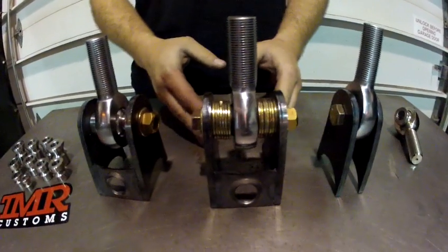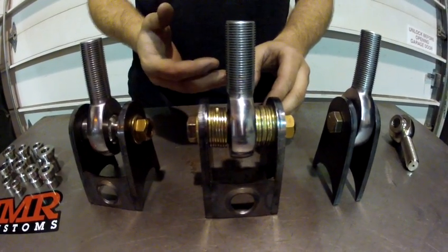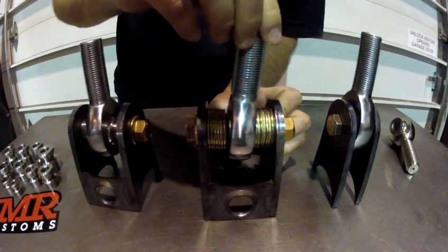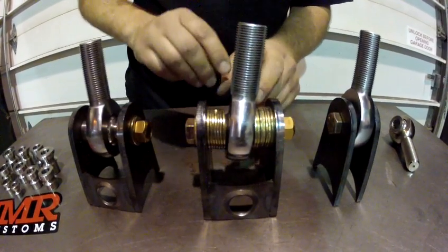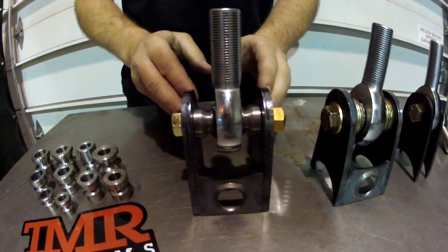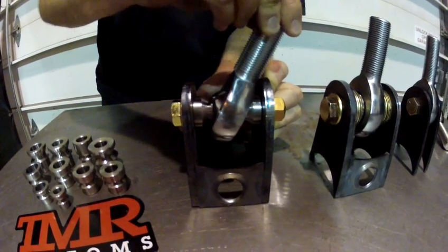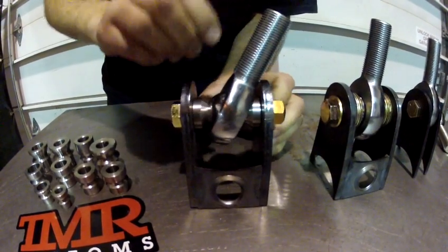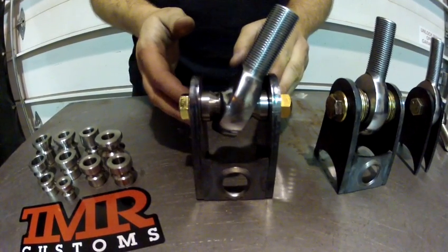A common misconception is that you can use washers or tubing on the side of the joint to get more misalignment. This is incorrect — as you can see, the rod end or joint quickly contacts the washers or tubing, again wearing it out. With our high misalignment spacers installed, you can see there's a greater range of motion, and at no point does the joint itself contact the tabs, leading to a greater life for your heim joint.